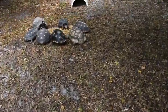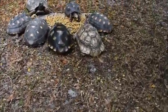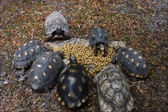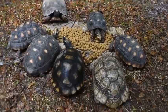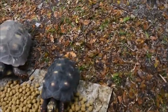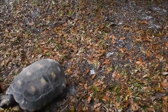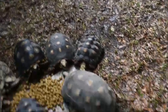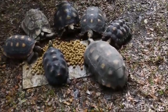Got some food out for the tortoises this morning — getting their weekly grub on. There's Leo, and Bruno, and Hypo, and JJ, and all the others.